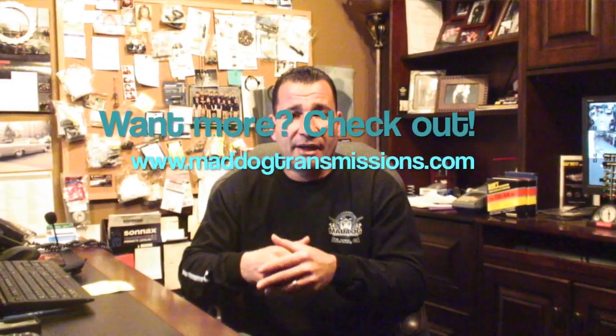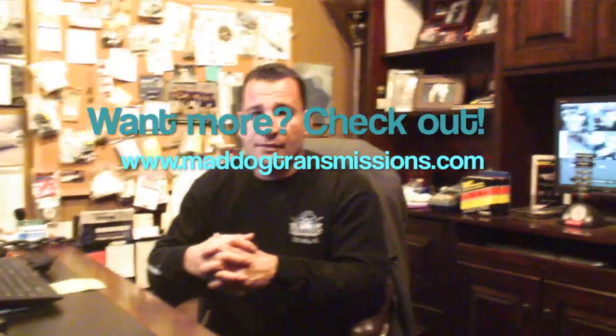Pretty simple stuff. Call me up — I've been doing this 27 years drag racing. I'll put you in the correct stall speed and it'll still make great power. Any other questions, just call us or email us. Check out our website, www.maddogtransmissions.com. Thank you.